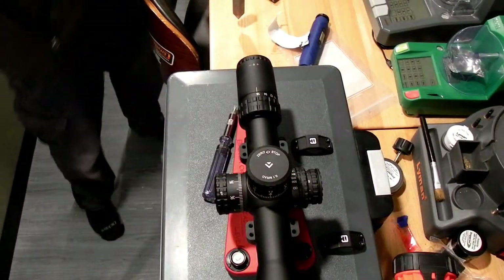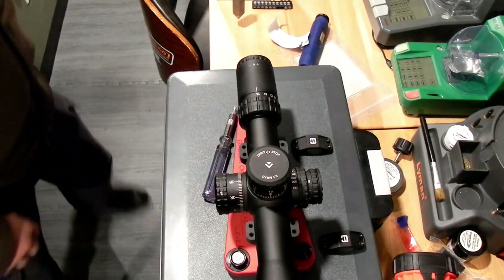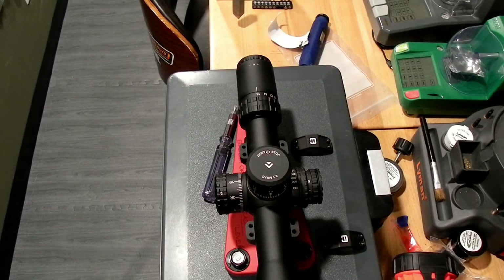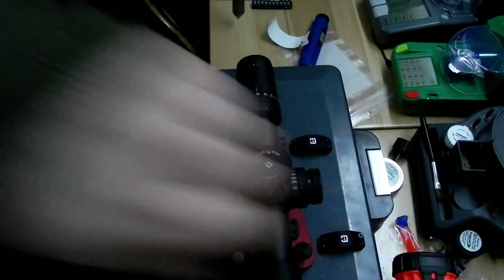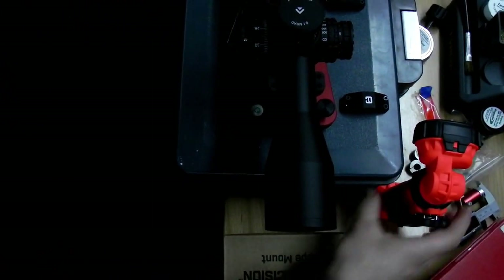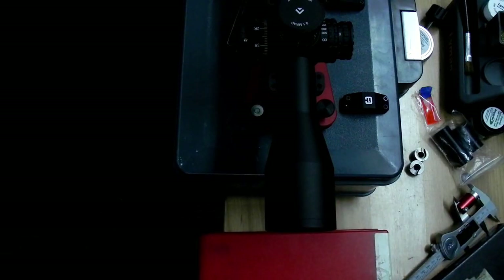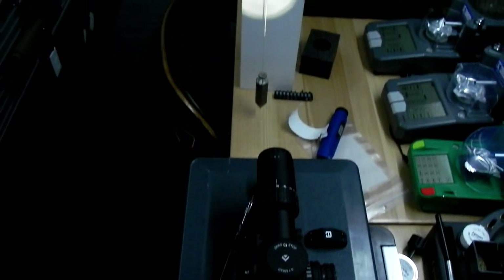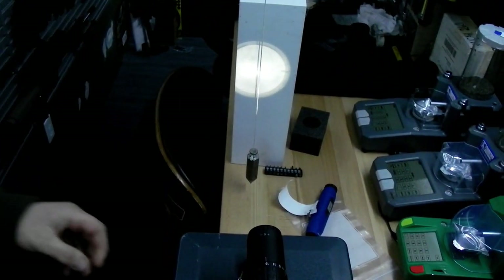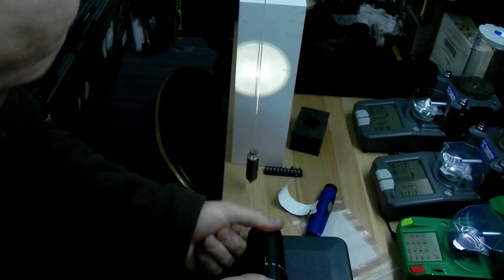What I like to do is use the scope box and stand it up right behind here. Then I actually shine a light in the objective end of the optic and use the optic kind of like a projector to project a picture of the reticle. We're going to adjust it just like they did back in elementary school — we're going to adjust our projector so that we can see.